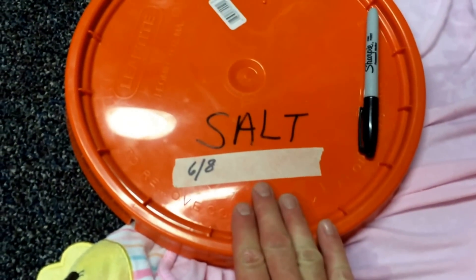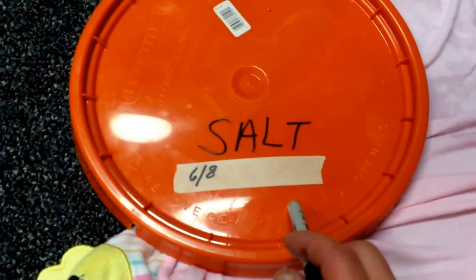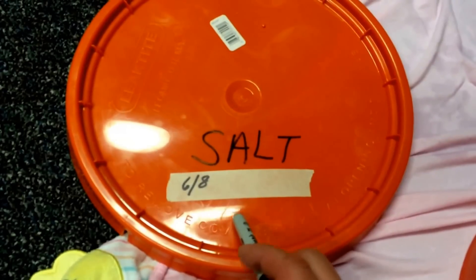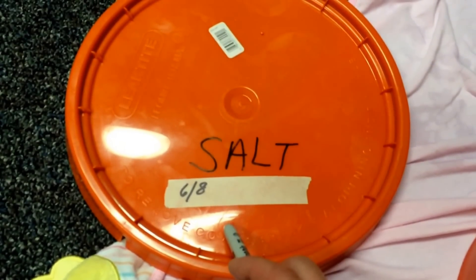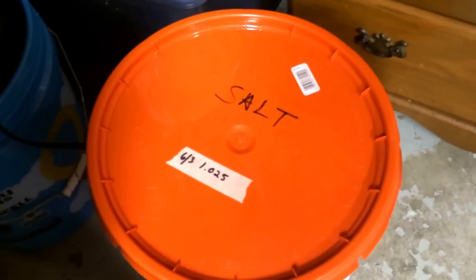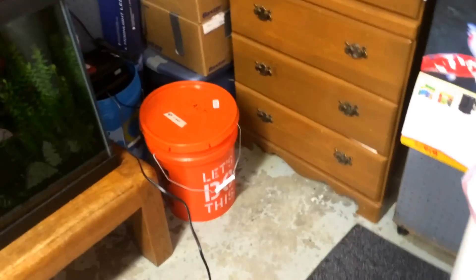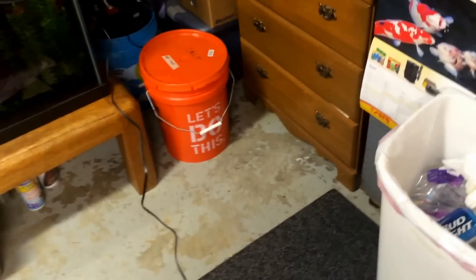On my bucket, I always put the date when I make it, and when I'm done, I write the salinity next to it — because I like to test it a week later before I put it in my tank, just to see if it stayed the same. Like, I got a bucket right here heating up — it was done last week and the salinity was 1.025. I checked it right before I'm about to do a water change — didn't change, still 1.025.